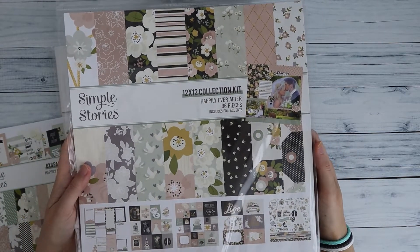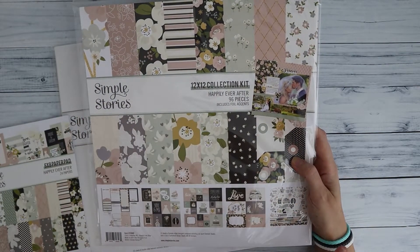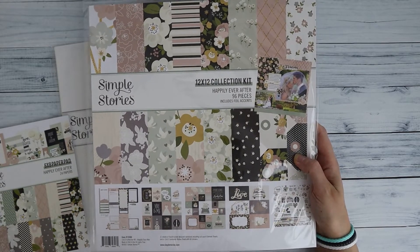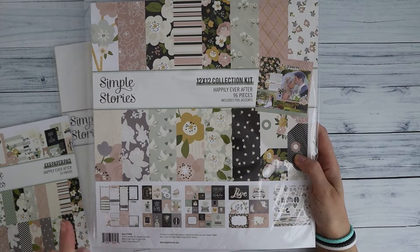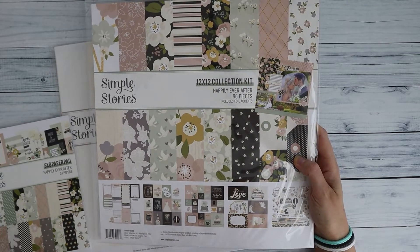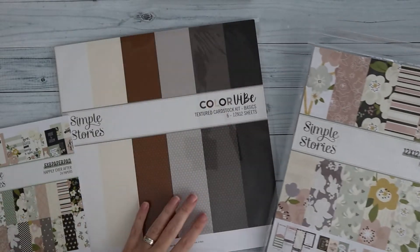In your kit you're going to find the 12 by 12 collection kit that has the 12 by 12 papers. You can find some cut-apart sheets in here with tags, journal cards, three by four cards, and also a sticker sheet.